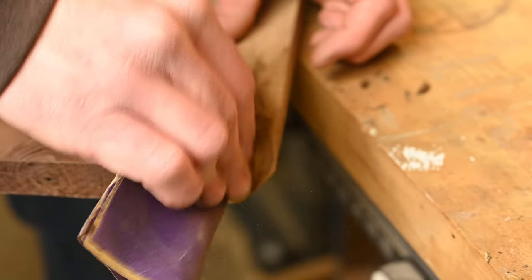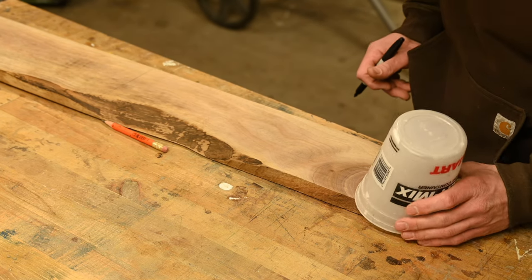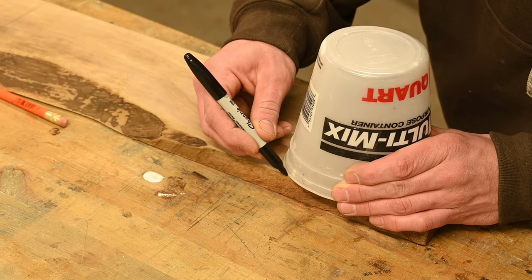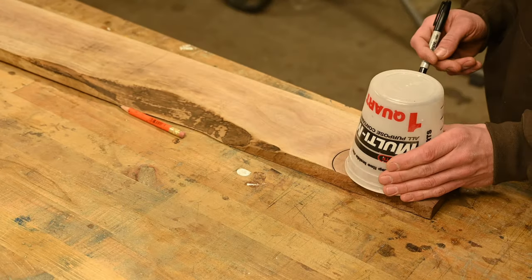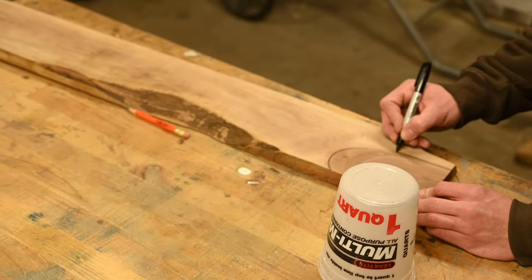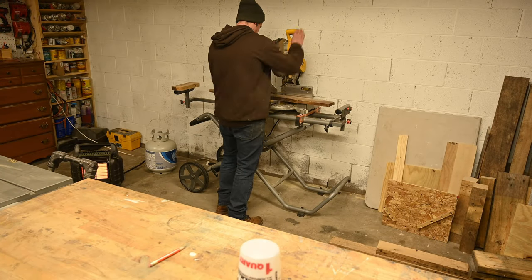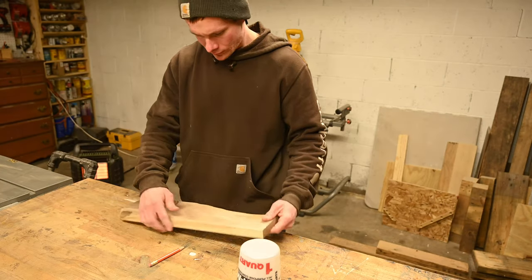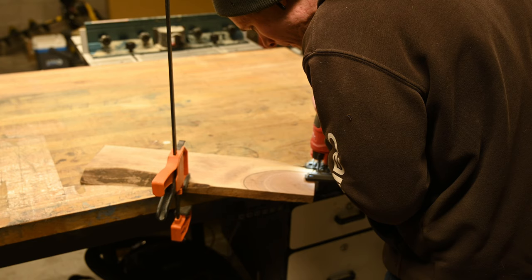I started off by removing all the bark and sanding off some of the grit. Initially, I was going to keep that knot and add it into the design, but then I decided against it — it was just too much color contrast for my taste. I cut it down to size, and then took my jigsaw and cut that knot out.